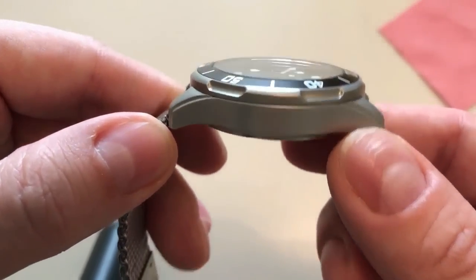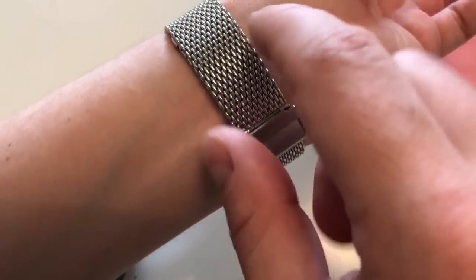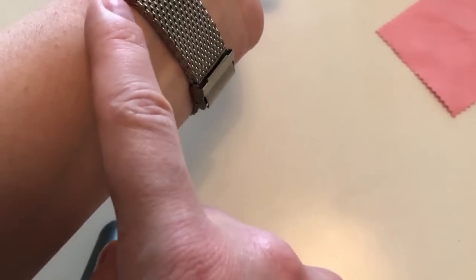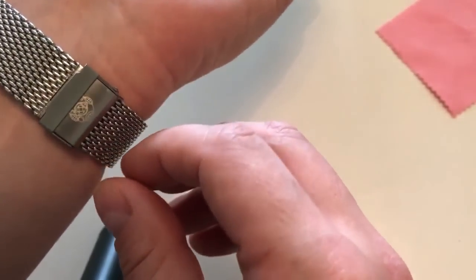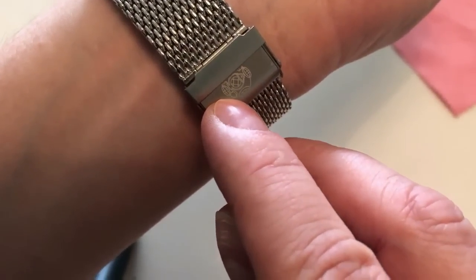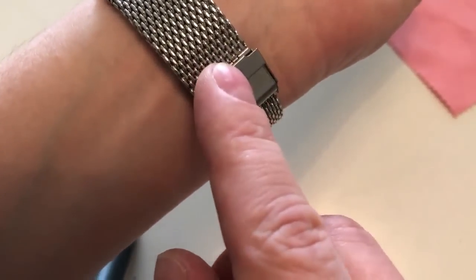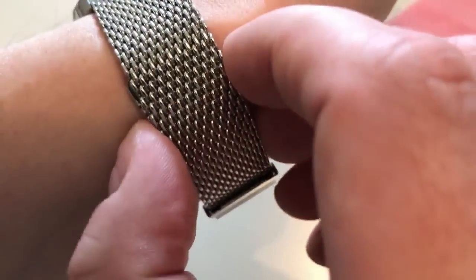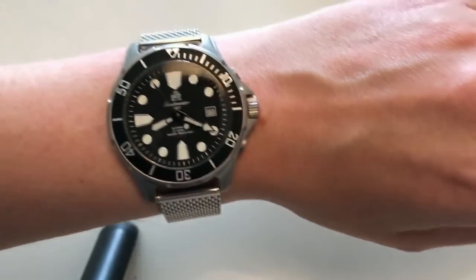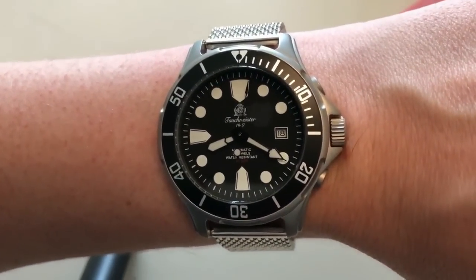I really enjoy this watch as a beater and I like the Milanese bracelet. The buckle is very easy to adjust, and the spare part of the Milanese bracelet tucks neatly underneath. It features the Tauchmeister logo with an old-school diving helmet. The clasp pushes down with an extra security lock — it looks good and feels okay, though I'm not completely sure it wouldn't open at some point. On the wrist, the 43 mm watch looks great and is simple and tool-like.